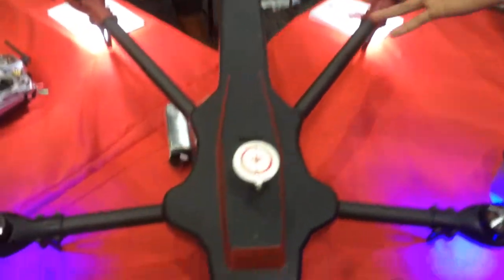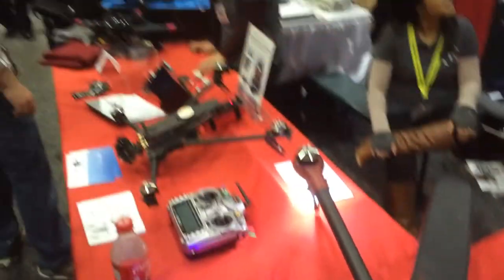Hi, my name is Daryl. I'm with Action Drone. We're here in Vegas International Drone Expo. We are the manufacturers of the 82, the 81, and the Talon.